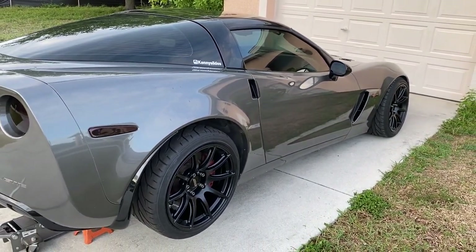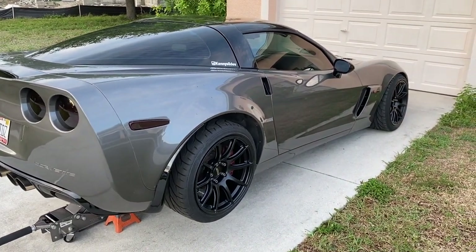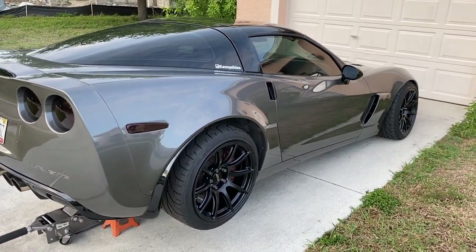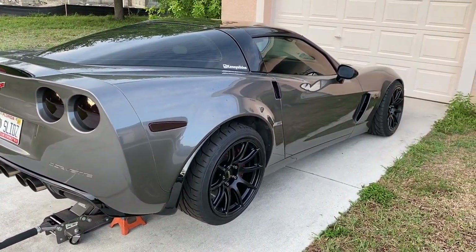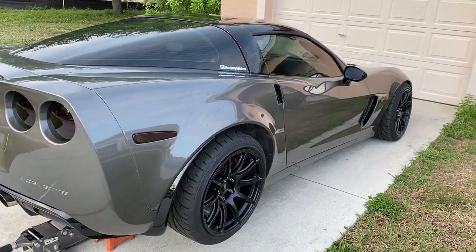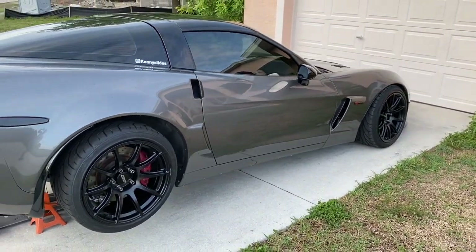As you guys can see, those rocker guards are well worth the money. They're not even that expensive for the reassurance they give you — if you make a mistake at the track or your car is just low, the thing is safe for the most part and you can keep your car looking good without spending thousands of dollars to fix your rocker. All right, that'll do it for today's video. I have many more videos on the way as I have a lot I want to do to this car, so stay tuned for the next one and we'll see you next time.